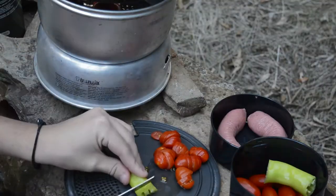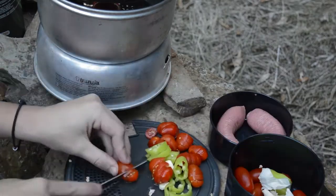Then, chop up your veggies. I'm using cherry tomatoes, banana pepper, garlic, and onion.